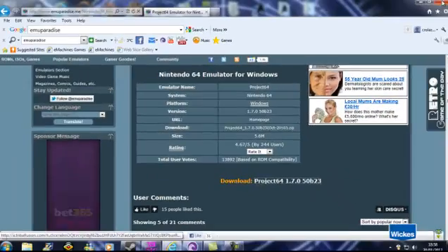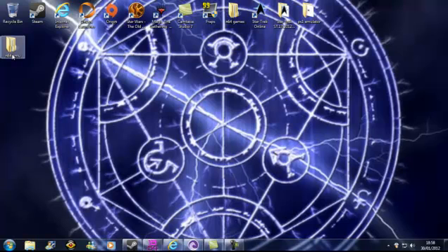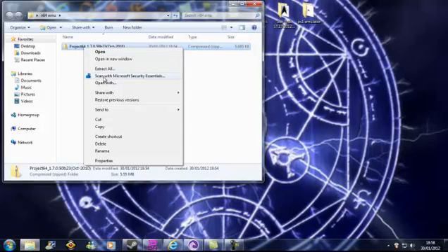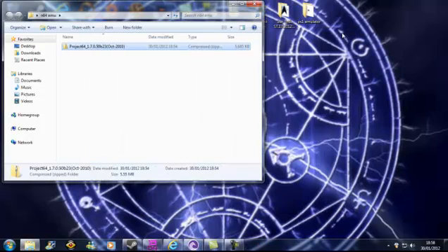You do the same basic steps and save it to whatever folder you want. I've made a quick folder on the desktop. Downloaded it — it took a matter of minutes. Now, what you need to do is scan it first. Always scan. Make sure it's done.